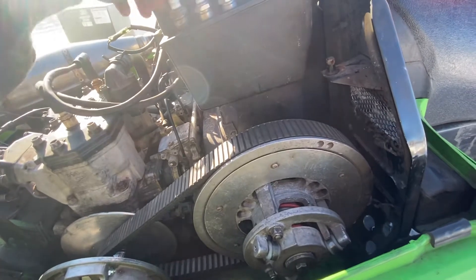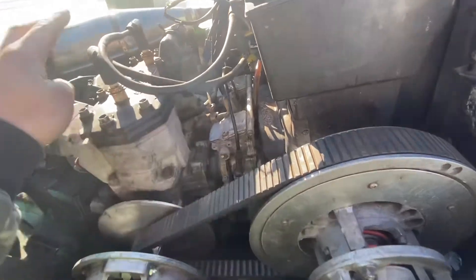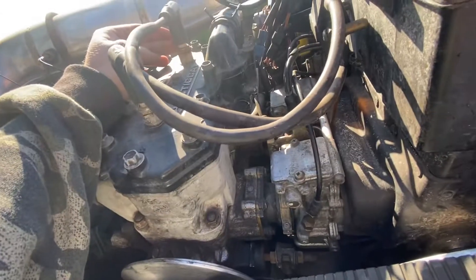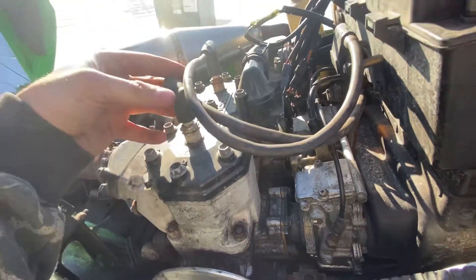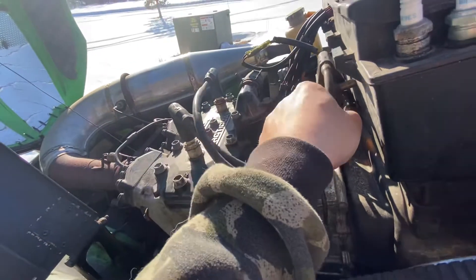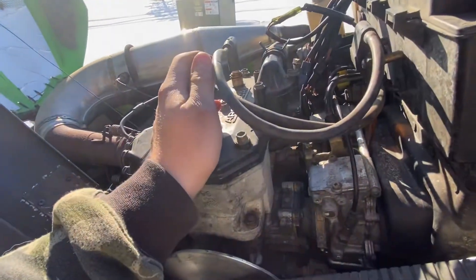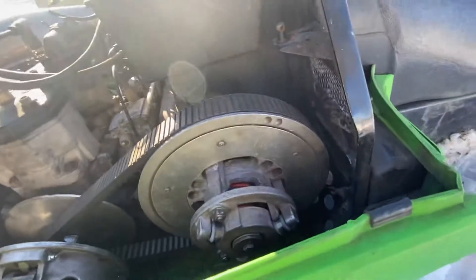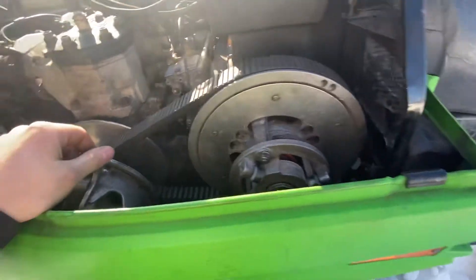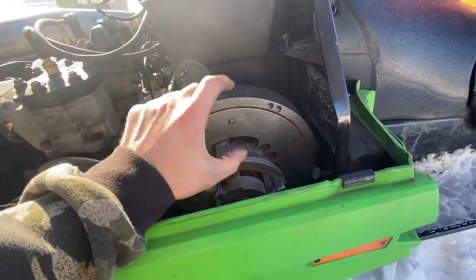Got some spare spark plugs here — they're old, I don't even know if I'd use those. I do want to pull these plugs and replace them, probably today. It's got NGK plug wires. I just kind of want to go over everything. The old belt absolutely shredded, so I've got this new one on.